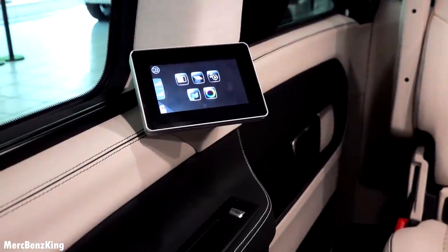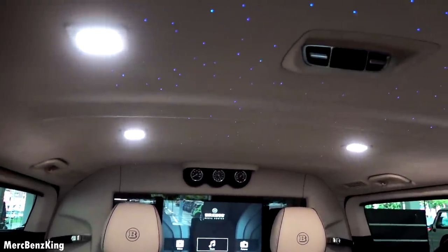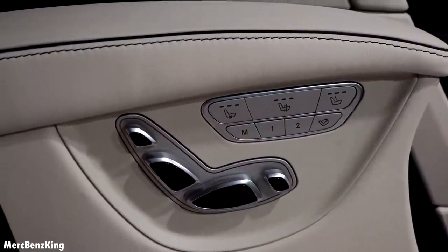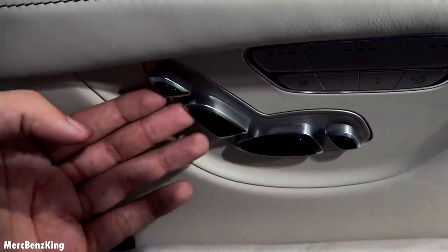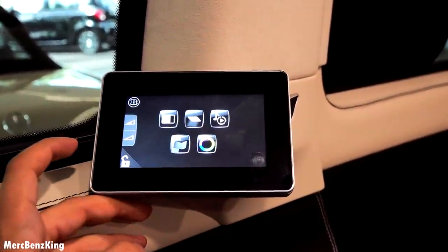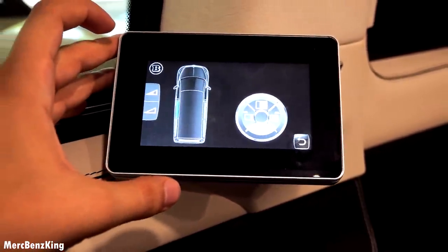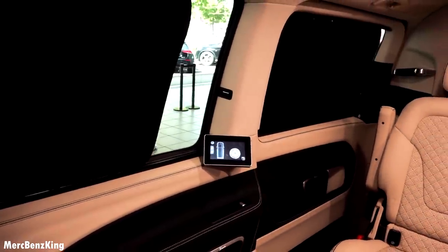In this Brabus Business Plus we have access to a wide range of media offerings, provided by Sony PlayStation 4, Apple TV, the Brabus Media Center, and of course an LTE high-speed router for internet. There are seat adjustments here for the executive seats; you can lift the leg extensions so you can actually lay down, and pull up or push down the headrest. On this little screen you can control a lot of different things — for example the black curtains: pressing the button closes all the curtains simultaneously.